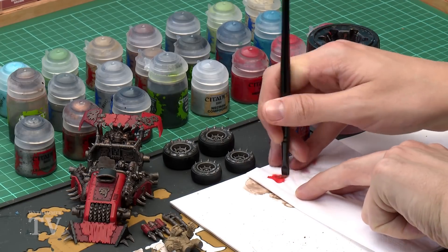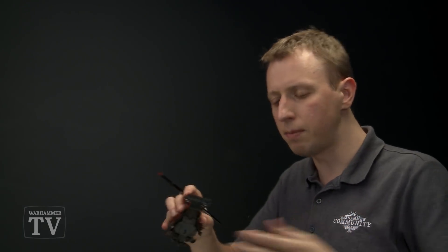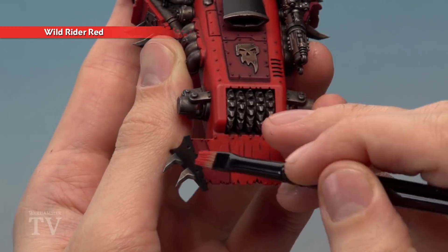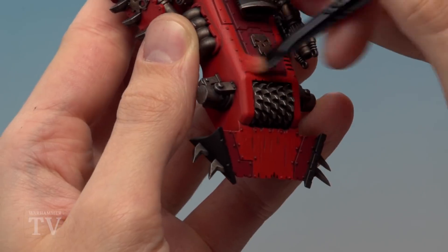With shading done, add highlights by dry brushing the red panels using Wild Rider Red. Use a small dry brush for more control — use tissue to work the paint in and remove excess, just as before. Rather than flicking the brush across the whole area, focus on the corners of the red armour panels to avoid catching black or silver details. Take your time working carefully around the miniature to just catch the edges of the red armour.